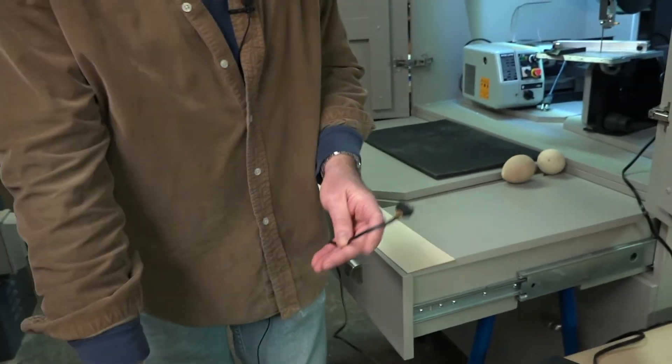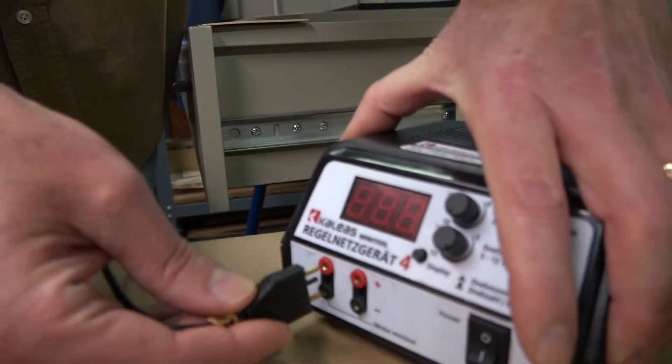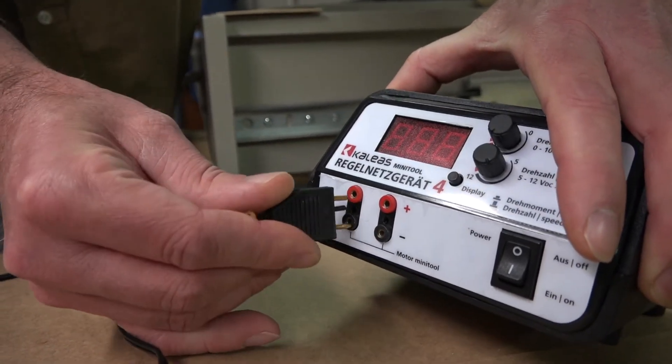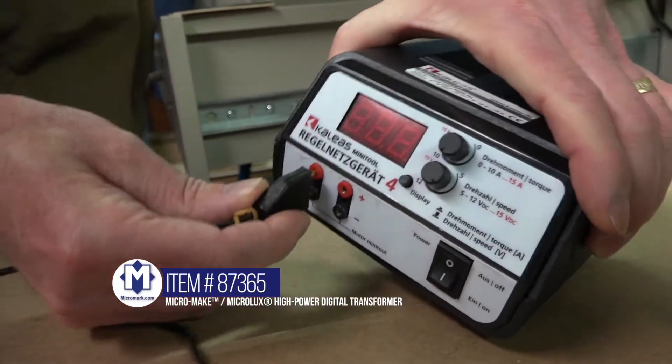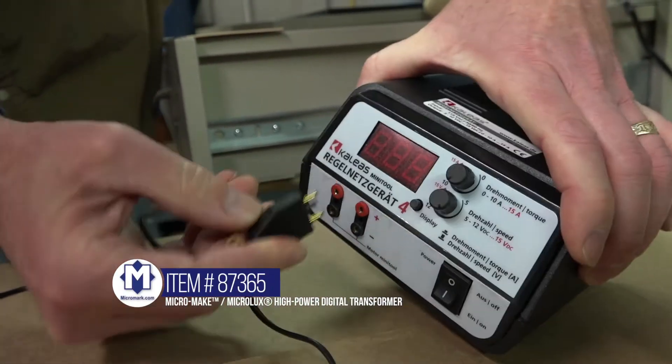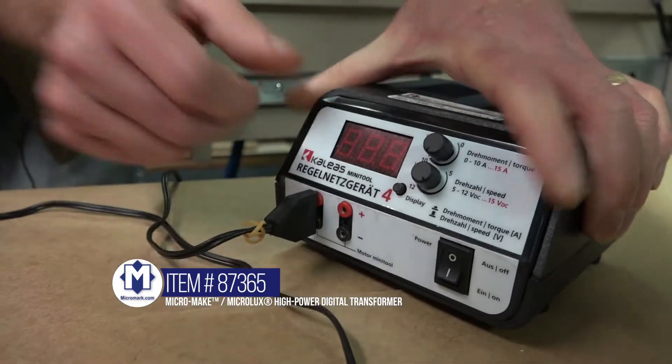I'm going to plug it into our power supply here. Plug it into the power supply and turn it on.